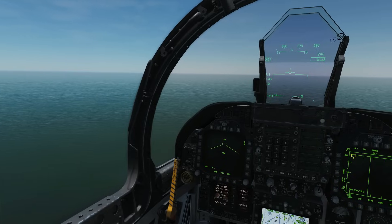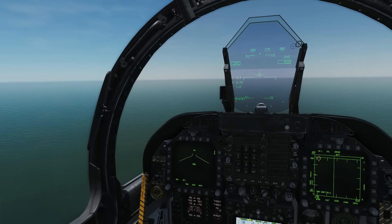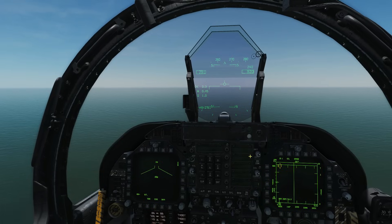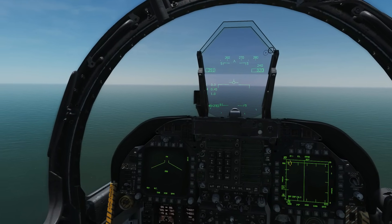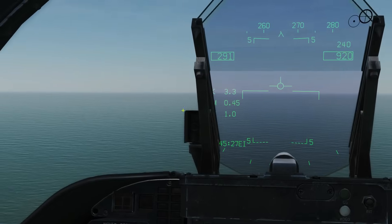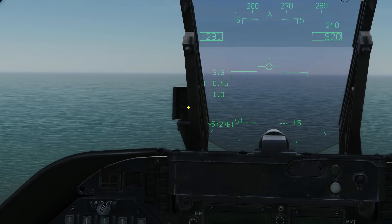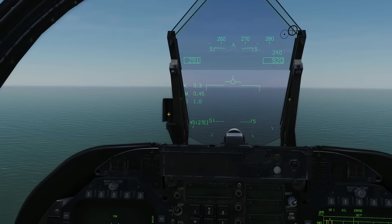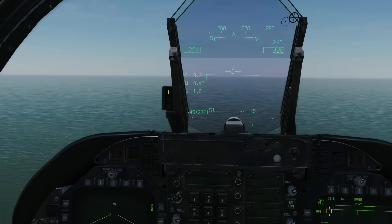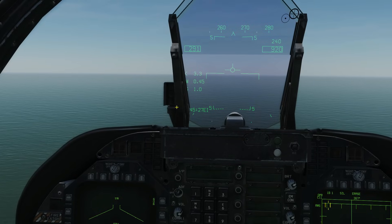Our speed is going to change depending on our weight. We're relatively light at the moment — about 70-80% gas and no external stores. We're going to use two instruments to ensure we maintain the correct landing angle of attack for the entirety of the final approach until touchdown. We'll be using our angle of attack director, which will show a circle in the middle when we're on the correct landing angle of attack — just below eight degrees. A marker up top shows if our angle of attack is too high and we're going too slow; an arrow below shows if it's too low and we're going too fast.